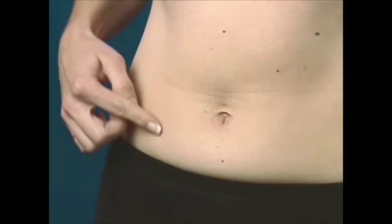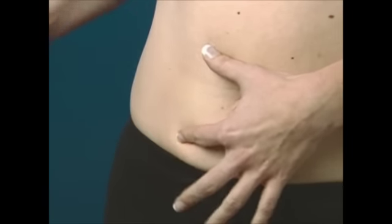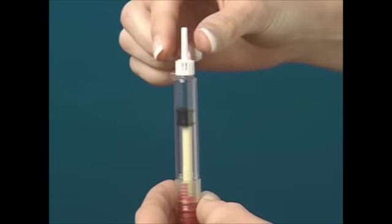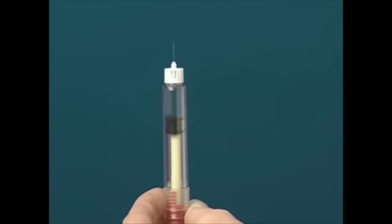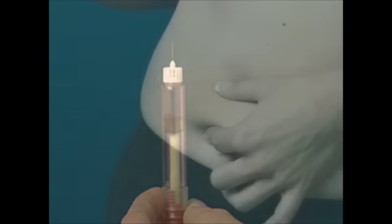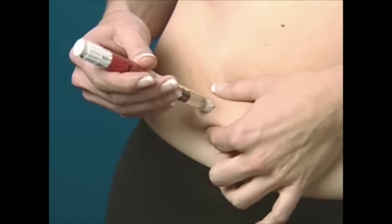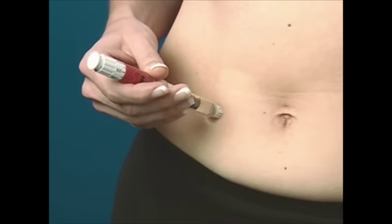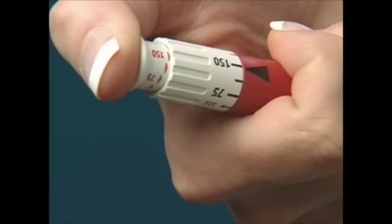Your fertility specialist will have discussed a suitable injection site with you. Clean the recommended injection site with an alcohol swab and let air dry. Remove the inner needle cap. Do not touch the needle or allow it to touch any surface. Hold the pen in one hand and with the other hand, pinch the skin around the injection site. To inject, insert the needle into the skin at a 90 degree angle. Once the needle is inserted, you may release the pinched skin and push the injection button until it stops clicking.